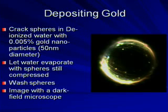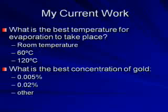One thing that we do is deposit gold on the cracks of the spheres. To do this, we crack the spheres in a solution of water and gold nanoparticles. We then allow the water to evaporate and the gold nanoparticles get stuck in the cracks. After this, we wash the spheres and image them with a dark field microscope. What I've been working on this summer is determining the best temperature for the evaporation to take place and the best concentration of gold, so that we can identify the optimal process to use.